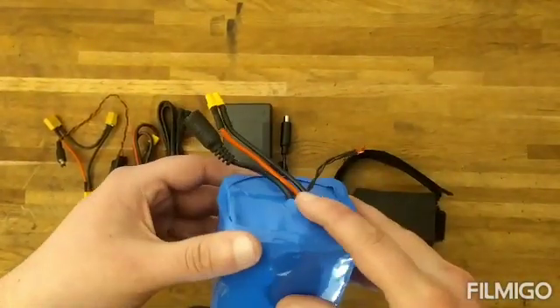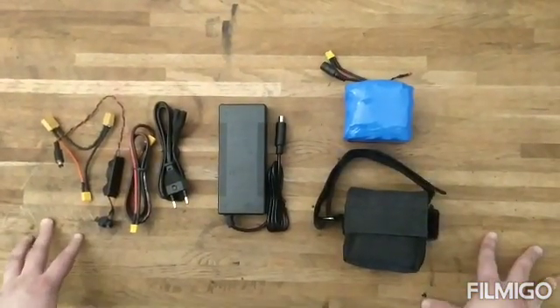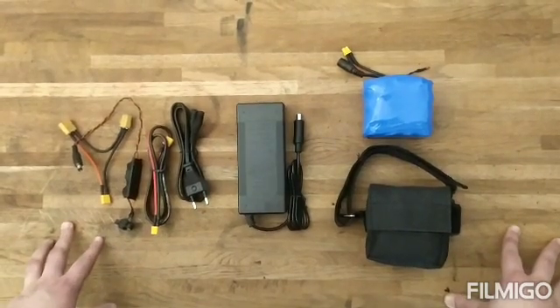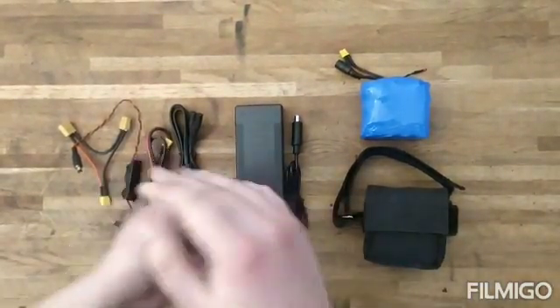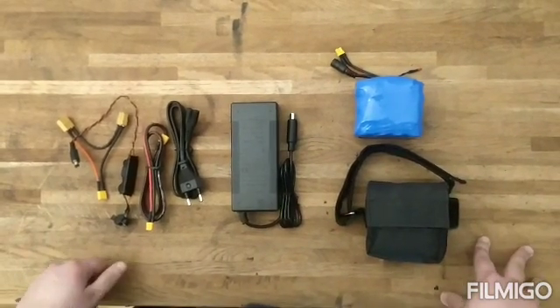This is a 12 volt external battery, so it will increase the speed for the Gen 1 motor up to 35, 36, and if you are going downhill it will reach 40. For the Gen 2, it will increase your speed up to 40, 42.